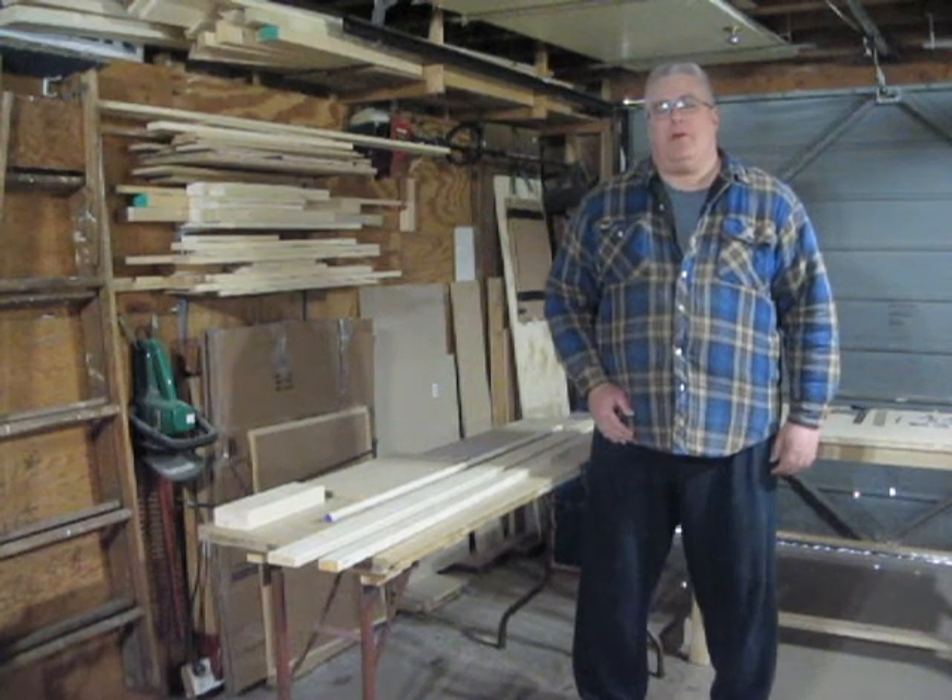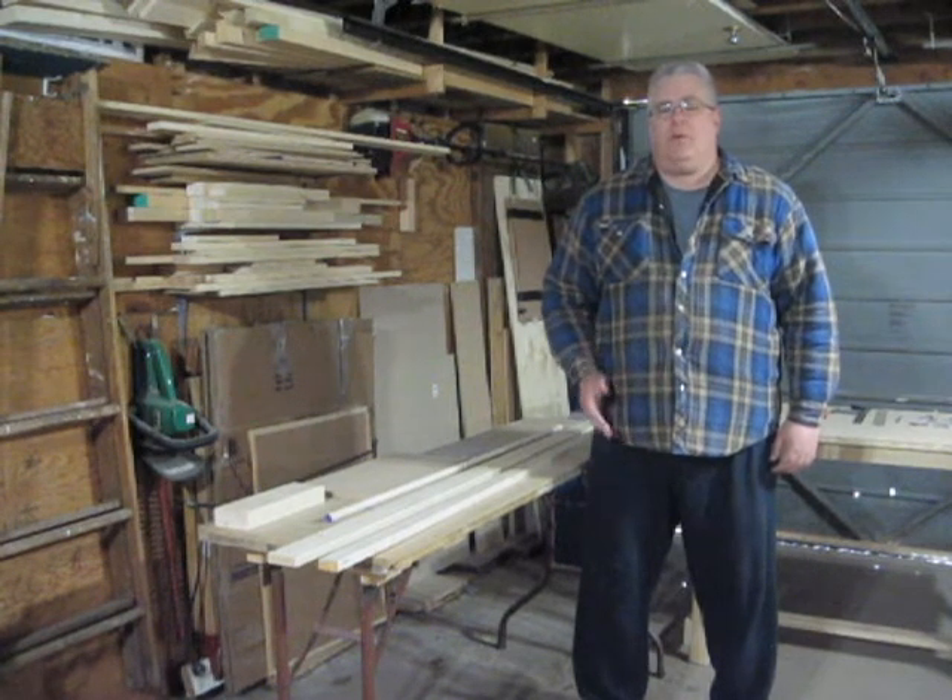Hello. Today I'm going to be making a camera tripod. Here's one that I made last year.